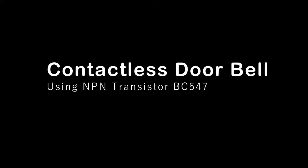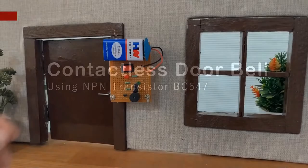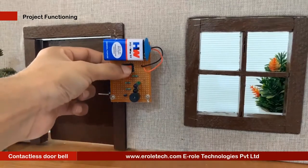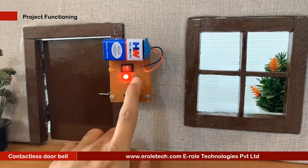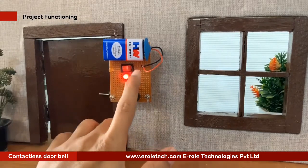Contactless Doorbell. It's often said that necessity breeds creativity, and during a global pandemic, such words have proved truer than ever.